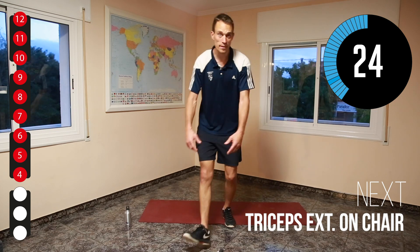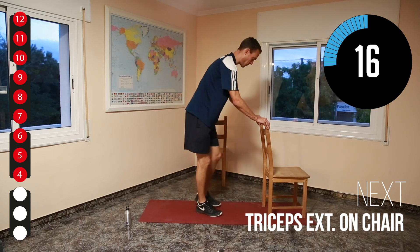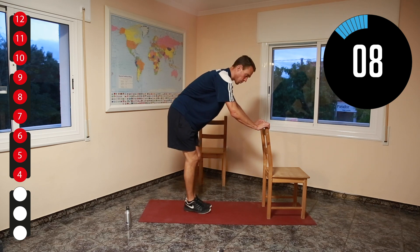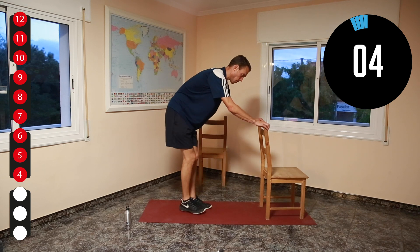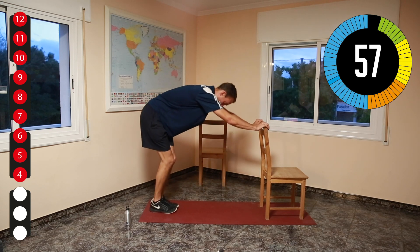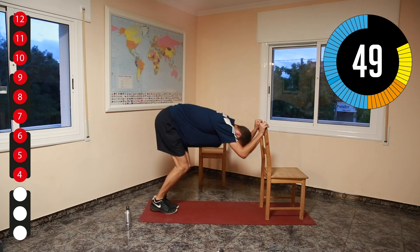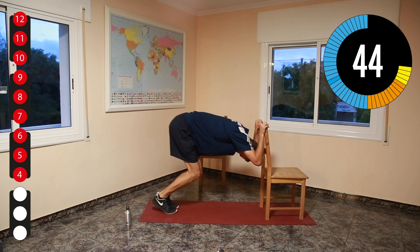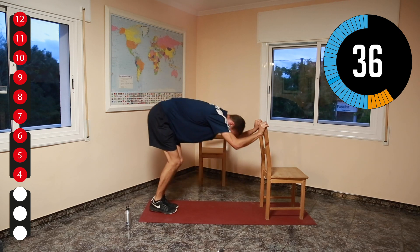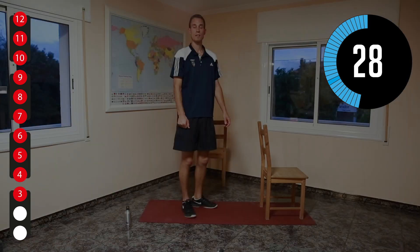For the next one you will be using the chairs again. Put one on the side — that's for the second one. First one here is just for your triceps. Want to make it hard? Go and stand far away from the chair. Want to make it easier? Go and stand closer. Make sure you hold the chair so it doesn't fall on you. Well done, very good.